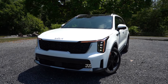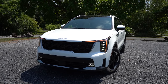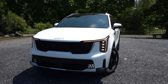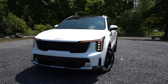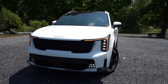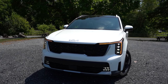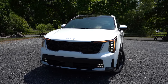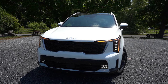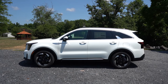Also coming standard: LED fog lights on all trim levels — you gotta appreciate that. Down at the bottom corners, you can see front air curtains that help direct air around the wheel and tire combination for better aerodynamics. That pretty much rounds out the front end. Let's swing around to the side.